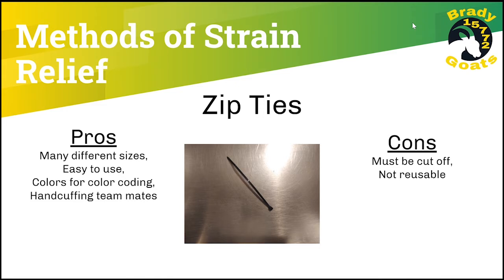One method of strain relief is using zip ties. They come in many different sizes, are easy to use, have colors for color coding, and if you really have to, they're good for handcuffing your teammates. Cons of zip ties are that they must be cut off and they are not reusable.